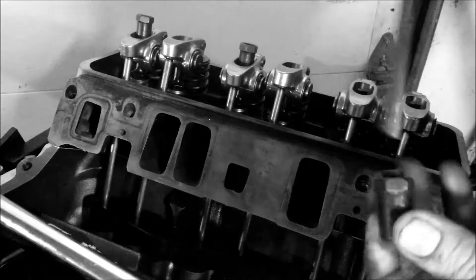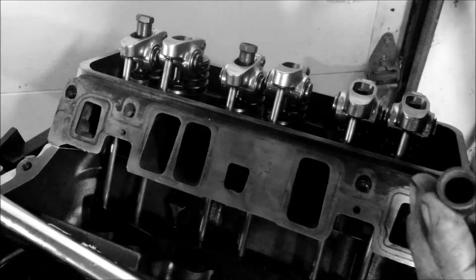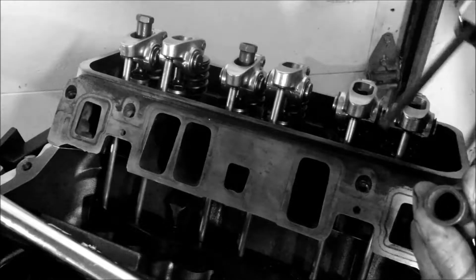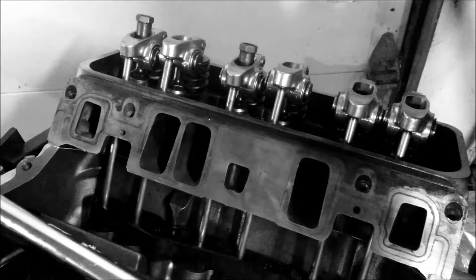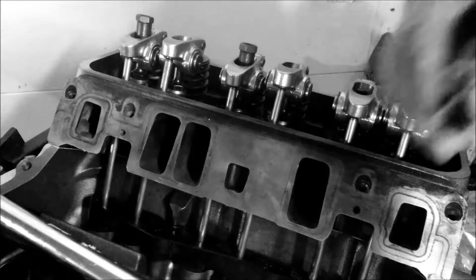These are polylocks. They give you thread right away. Most adjustable valve train engines use that — the ones you can adjust. This was not an adjustable valve train engine, so we had to change it.